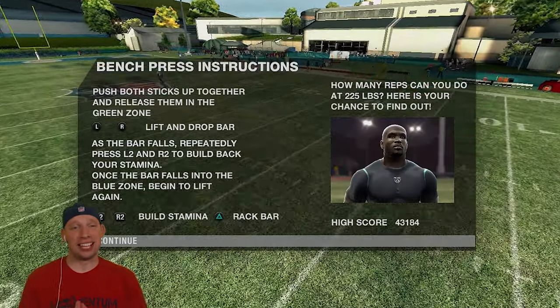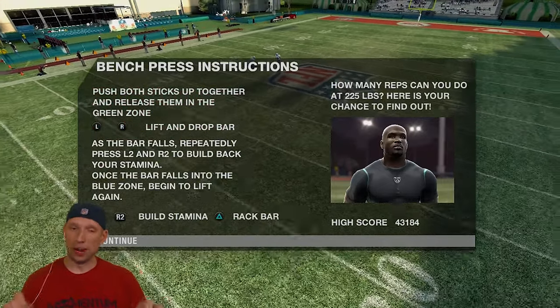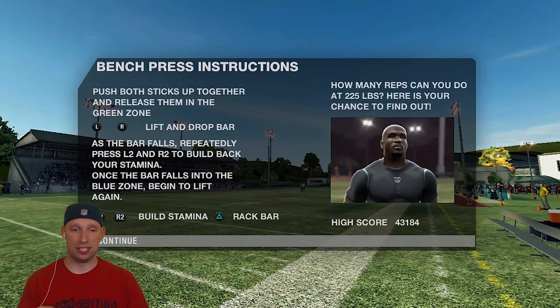The last thing we're going to do, guys, is the bench press. I've got to get my fingers warmed up, man. They're starting to cramp up a little bit from hitting those sticks. I want you to put in the comment section below, guys, how many reps do you think I can get on the bench press?